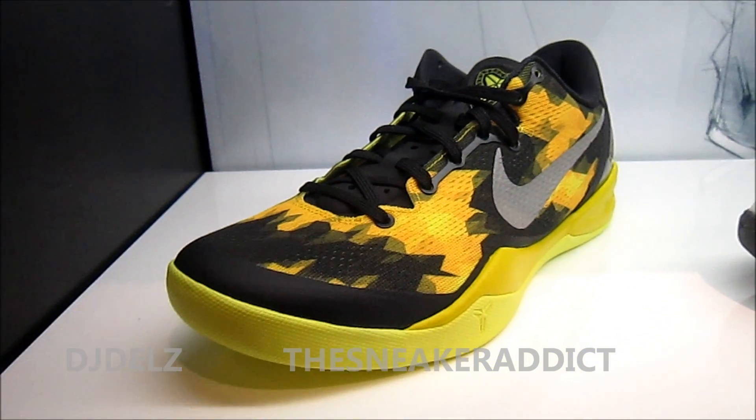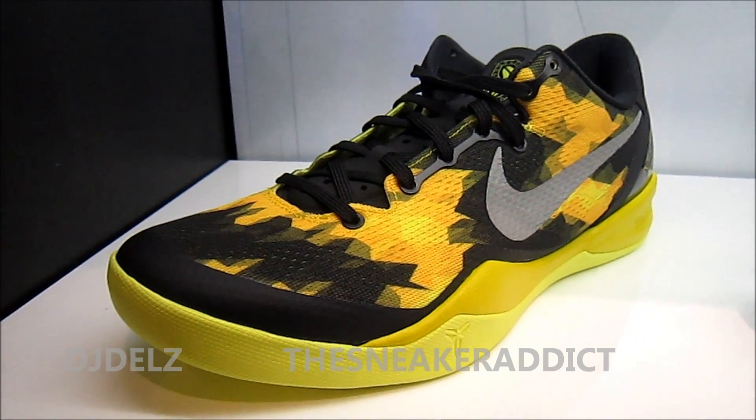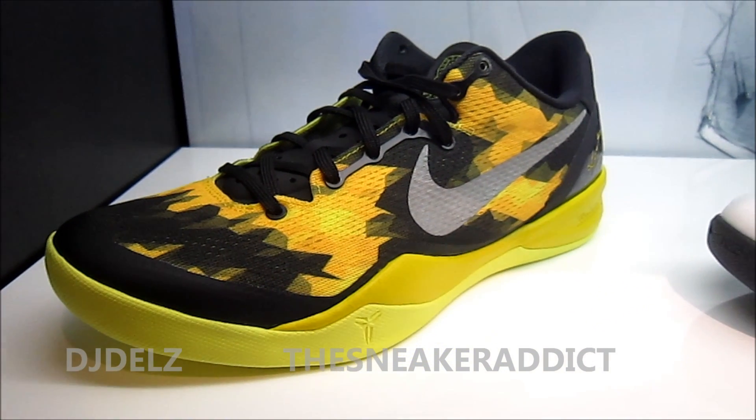I'm definitely feeling this version way more than the 7. I will definitely be picking up a few of these as the releases keep going.